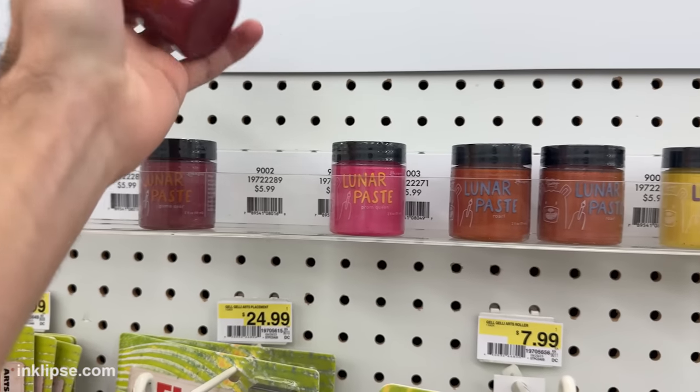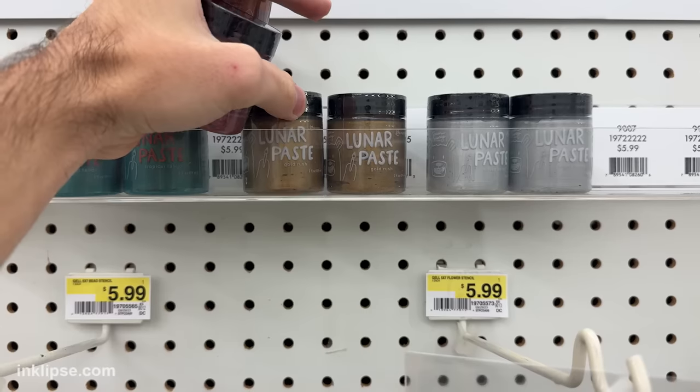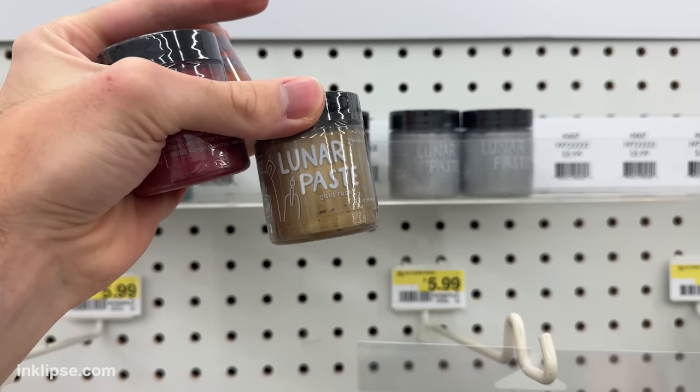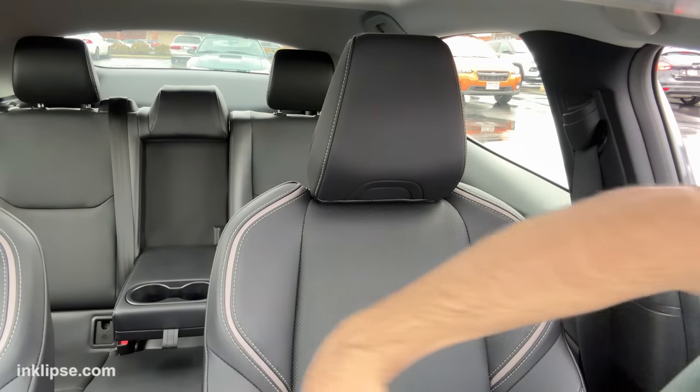I'm gonna grab some fall colors — I'm going for Game Over, I'll do Roar, and maybe Shooting Star as well. And I can't help myself but get a little bit of Gold Rush too. The gold and silver are going to be great for the holidays. All right, I got the goods!